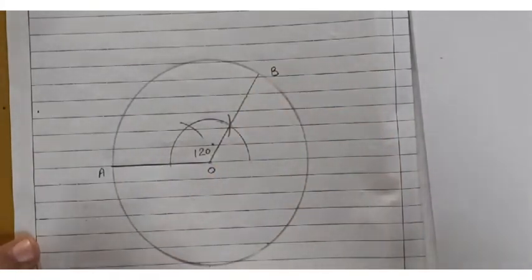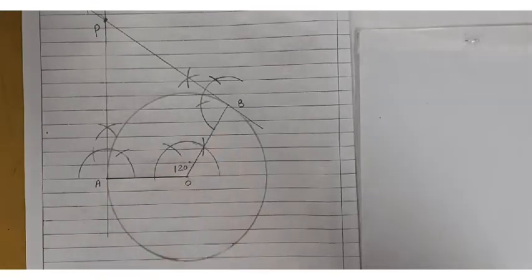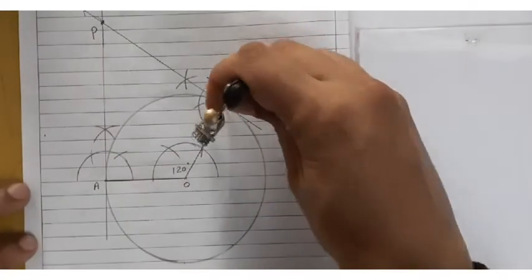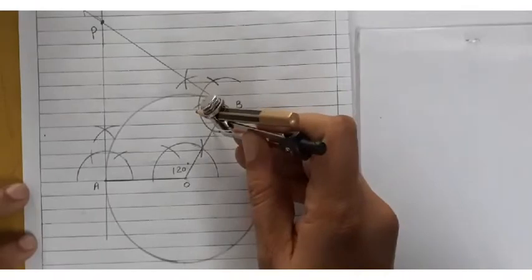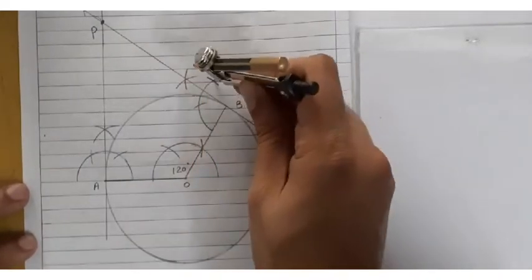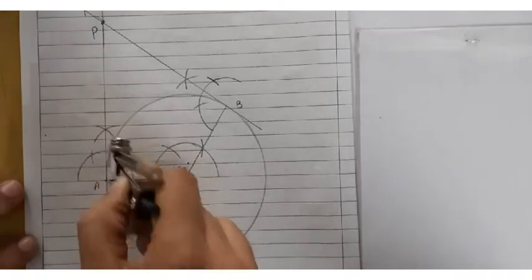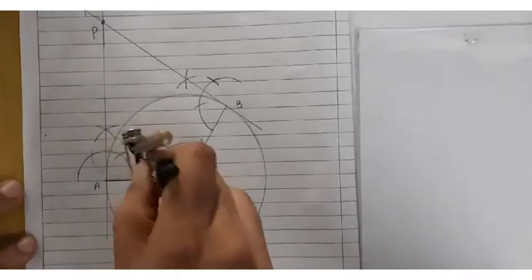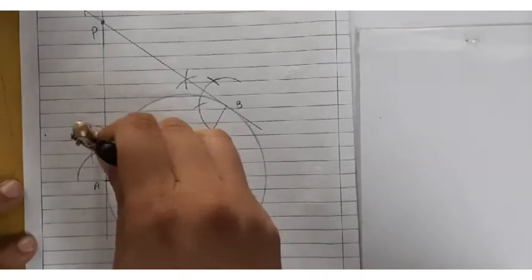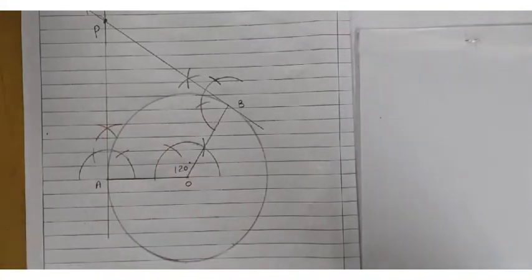Now I am going to draw tangents at A and B. I have drawn 90 degrees at both points using a compass. On point A, I put one arc then cut another arc, then a second arc to get 90 degrees. Similarly, cutting 60 degrees and 120 degrees, the bisector of 60 and 120 gives 90 degrees.